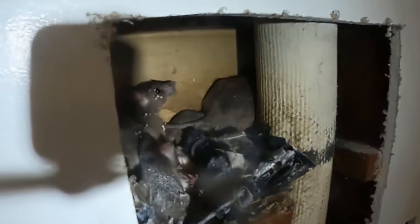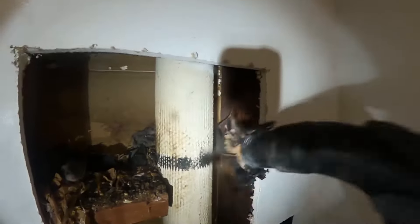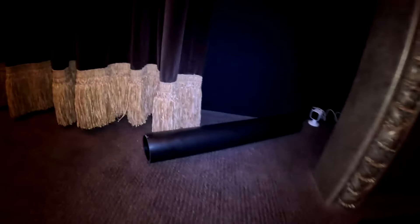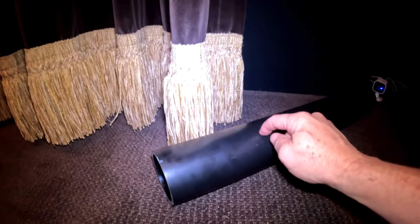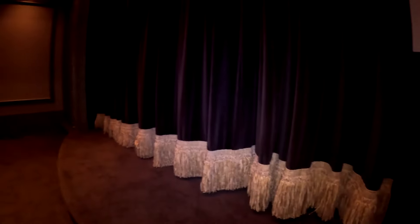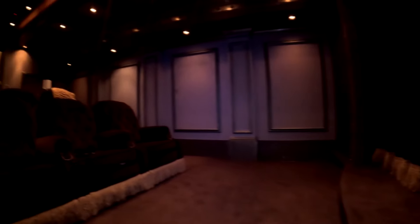I'm super excited to show you guys what our rat vac can do in this situation. We exposed a rat nest inside a wall in another video, and that gave us the idea — that's how the twins rat vac system was created. What we're going to do is pre-bait this 3-inch ABS pipe with our monitoring cameras over the next 24 to 48 hours. Once the mice get comfortable inside this pipe, we'll set up our twins rat vac system.